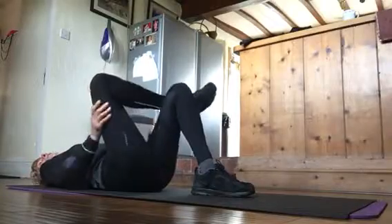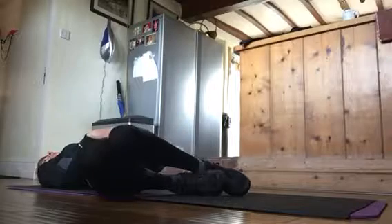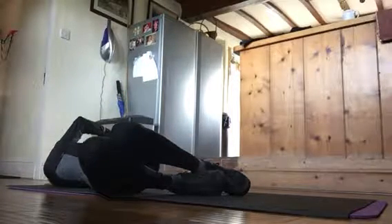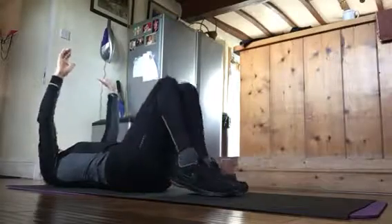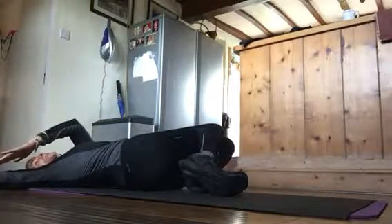After that, we drop both knees to one side, arms to the other, both sides. Then drop the knees, arms to the side.